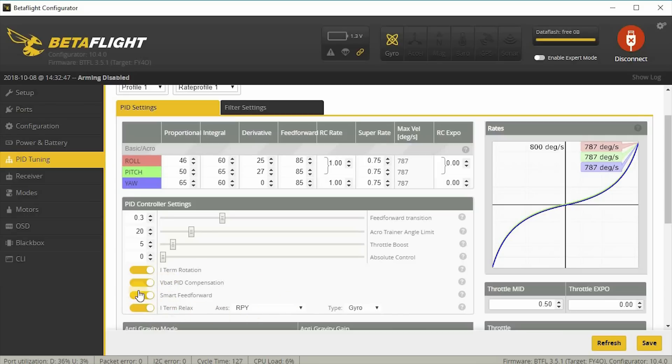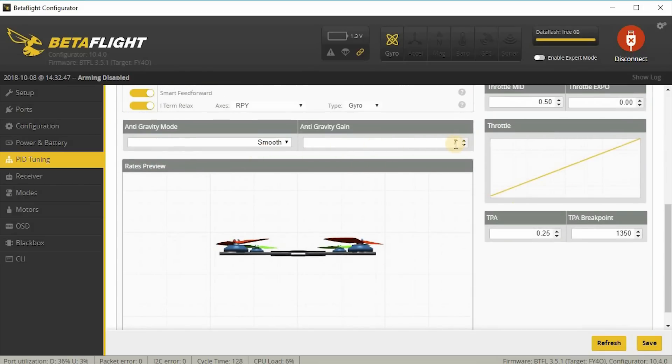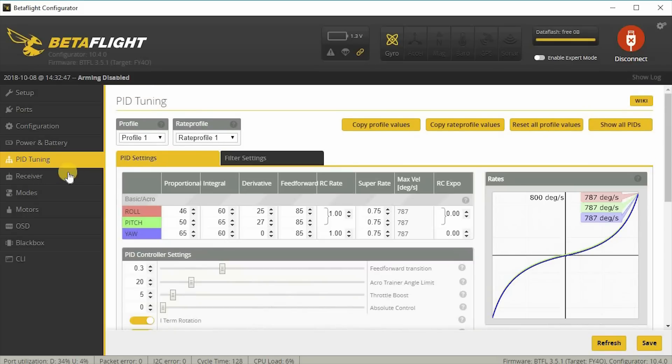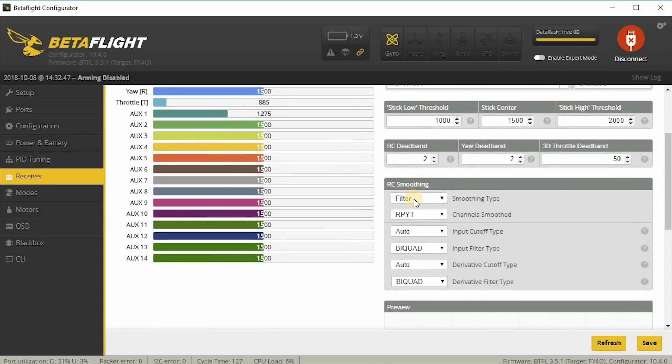I turned on I-term rotation, vbat compensation, smart feed forward, and I-term relax. Under I-term relax I'm using RPY axes and the gyro type. I have anti-gravity gain up to 7, TPA at 0.25, and my filter settings are at default — I didn't change any of the filter settings.